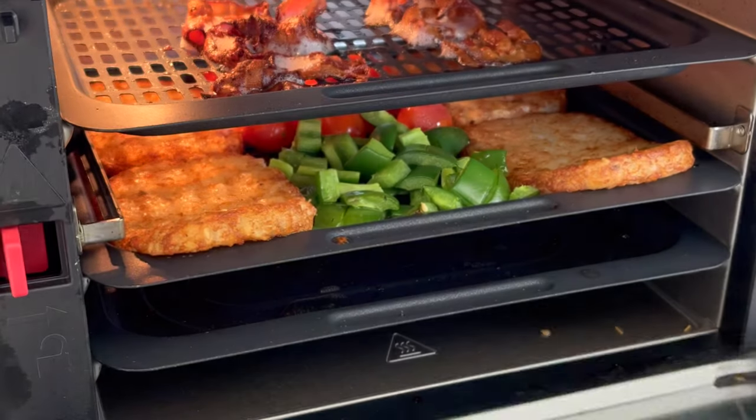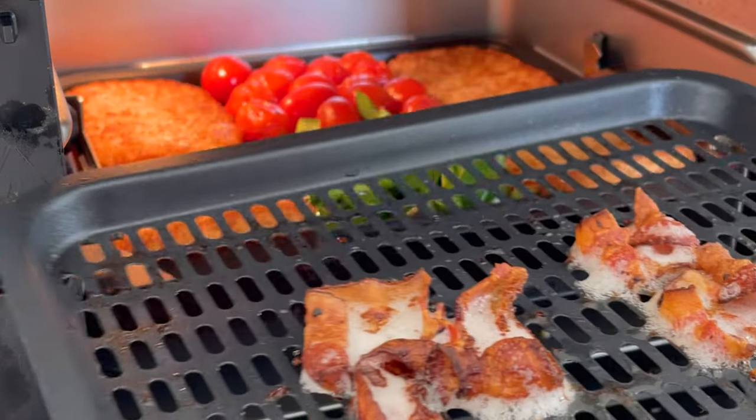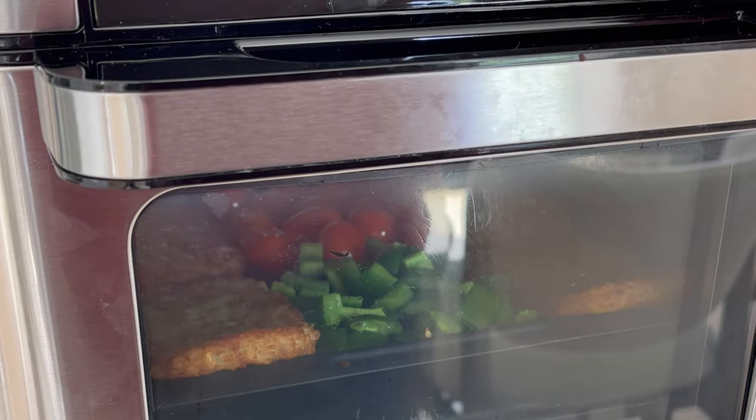Air fry for about six minutes at 350, or until your bacon's nice and crispy. Pull the bacon out and continue air frying everything for about five minutes at 400.